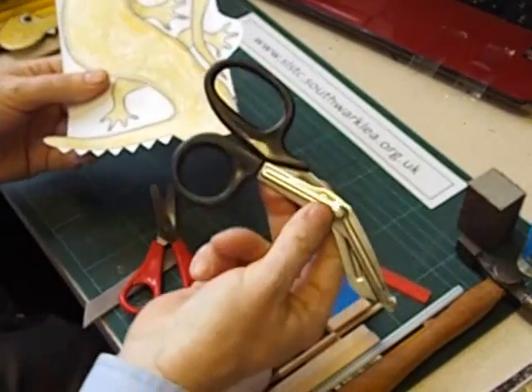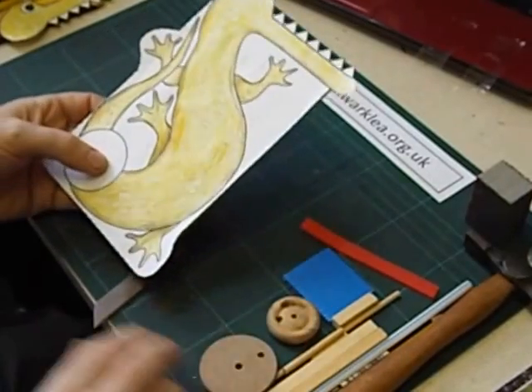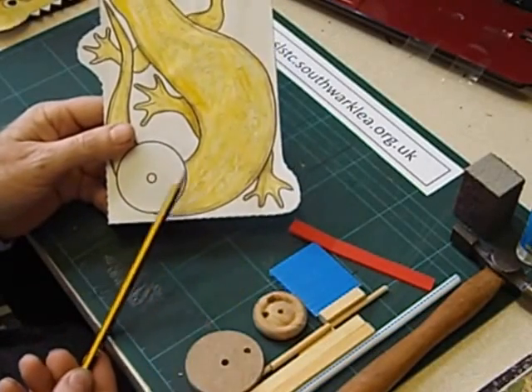They could be given card cutting scissors to help with that. Then stick the design back down again. The next thing we're going to do is to punch out this hole, and I'm going to do that with a sharp pencil.